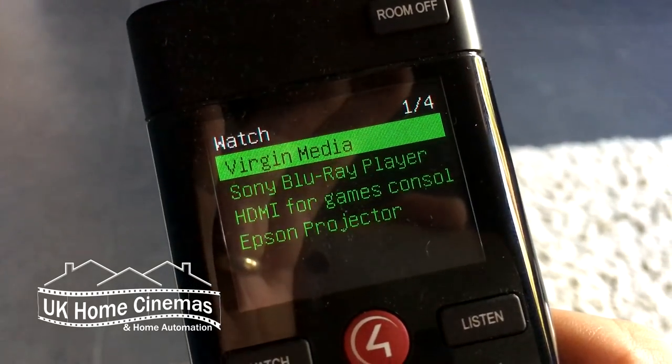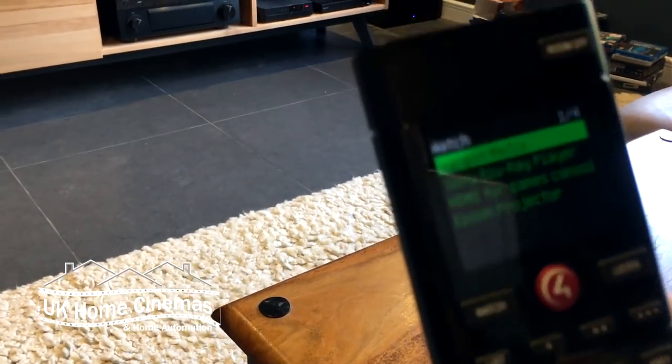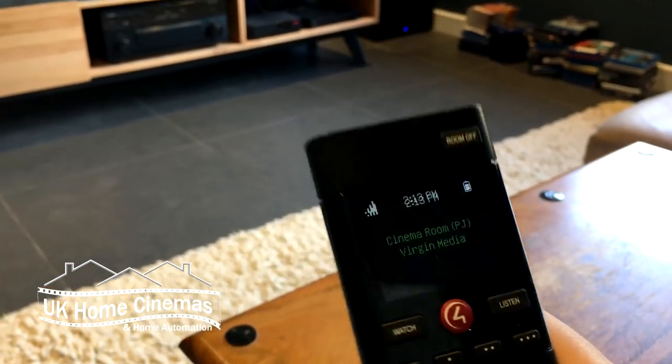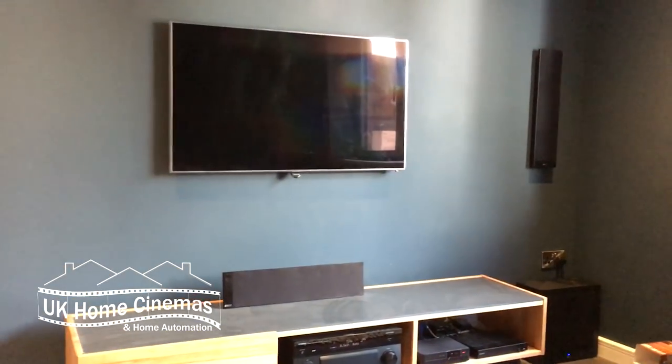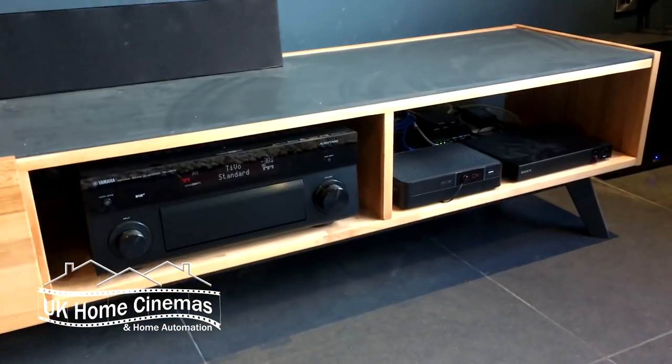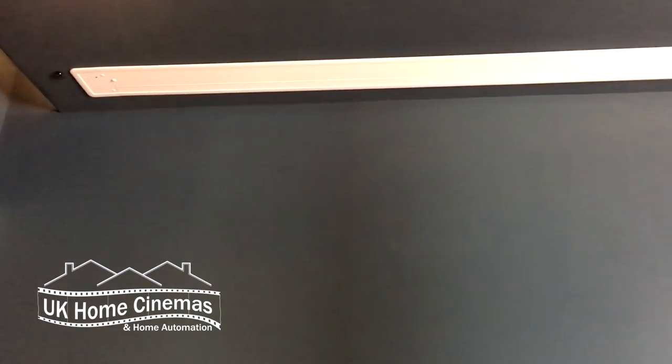You just pick up the remote, click Watch, and you get a choice of what you want to watch. Let's say we want to watch Virgin Media — the first item on the list — click Select, and then everything in the room that needs to come on will come on. The projector's coming on, the equipment in the cabinet's coming on, the amplifier comes on, and the screen will be coming down in a few seconds.